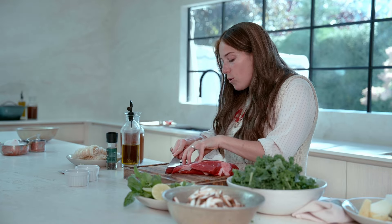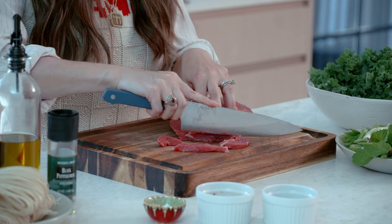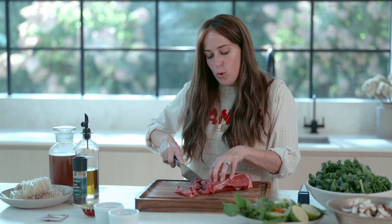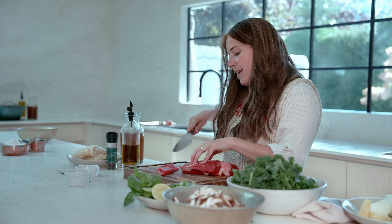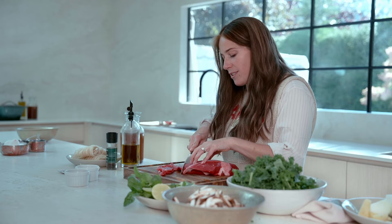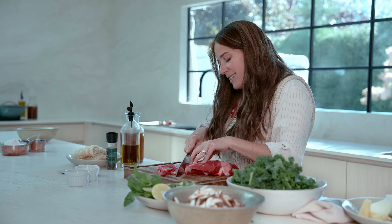This recipe calls for a very thinly sliced London broil. One of the tricks I like to do is stick the meat in the freezer, take it out when it's still a little bit cold — that allows you to get a nice thin slice. The meat in this recipe is super cool because it actually just cooks from the broth. You put the raw meat into the bowl and then place the hot broth on top of it, and that cooks it — which makes it really nice and soft and tender.